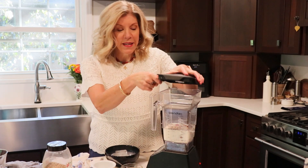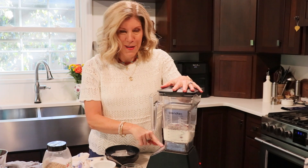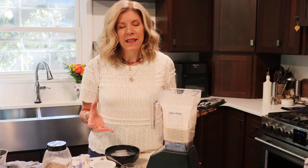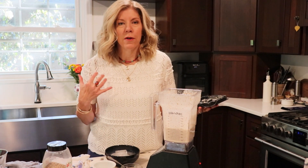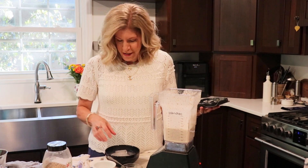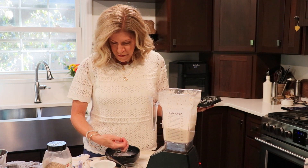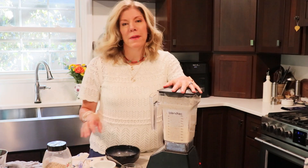Then we're just going to blend this up — if you need to stop and scrape it down you can do that. You could certainly drink it just like this, but I like to add some ice at the end to give it a more frosty, milkshake-like texture. So I'm just going to add a handful of ice and blend that up again.